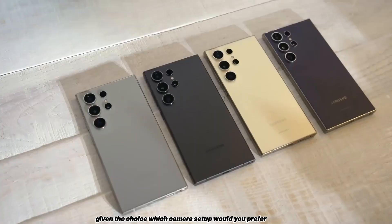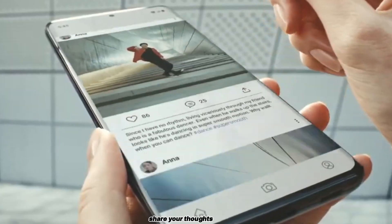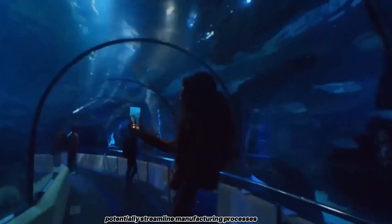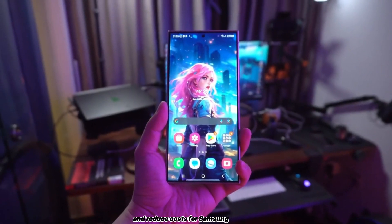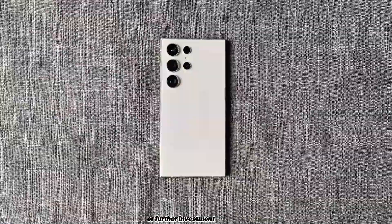Given the choice, which camera setup would you prefer for the Galaxy S25 Ultra? Share your thoughts. It's worth noting that simplifying the camera system could potentially streamline manufacturing processes and reduce costs for Samsung, which might translate to more competitive pricing or further investment in other areas of the device's development.